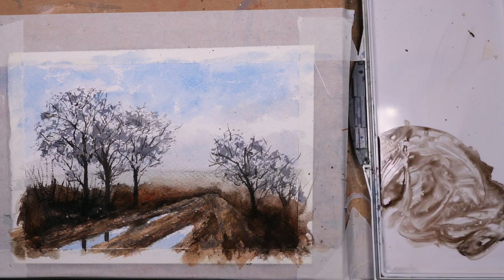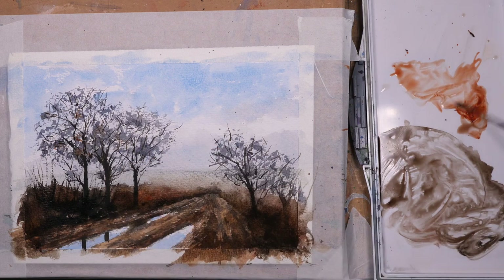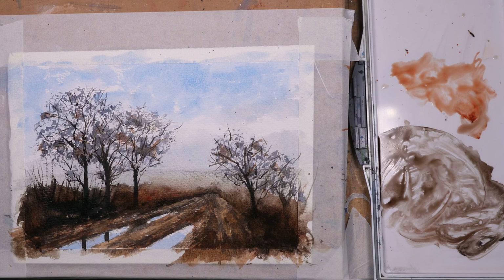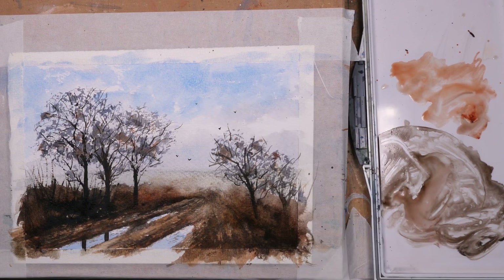The idea with these ruts in the track is to create some leading lines, taking the eye into the painting and suggesting depth. Just adding a little bit of burnt sienna to those branches for some variety — I thought they looked a little flat with the bluey-grey colour. A few little splatters on the page, so I'm just turning those into birds — just adds to the rural scene, some crows flying around I guess.